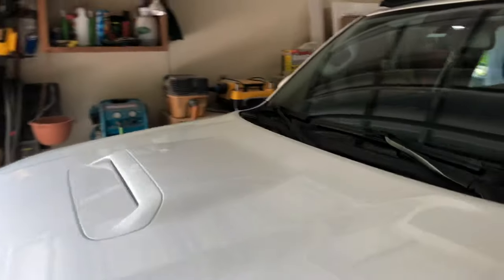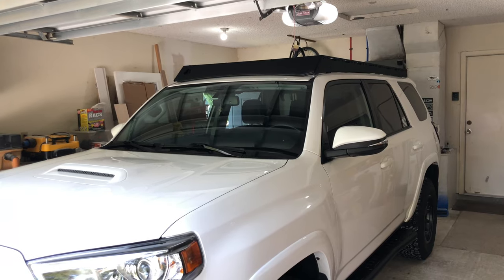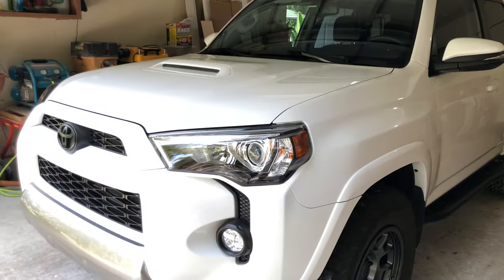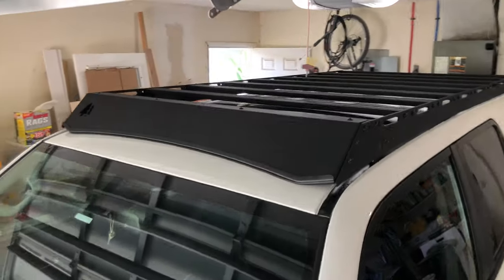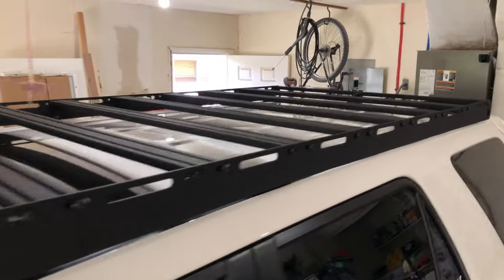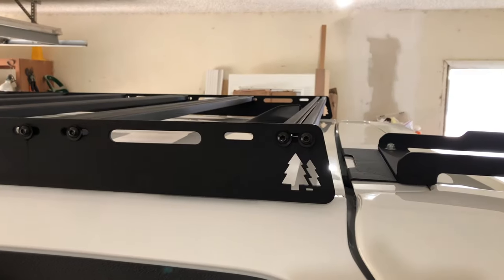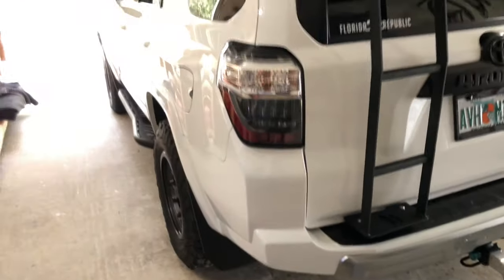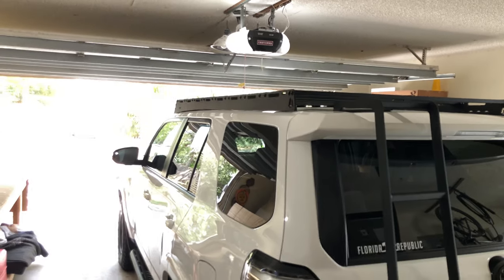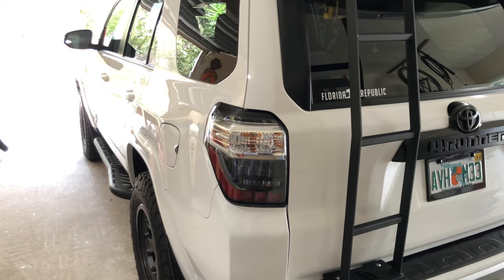Let me get you one more good angle and do a quick flyby. I'll probably include some photos at the very end as well. It's a very solid option — a great piece of hardware to add to your 4Runner, very tactical looking. Thanks for joining me, have a good day.